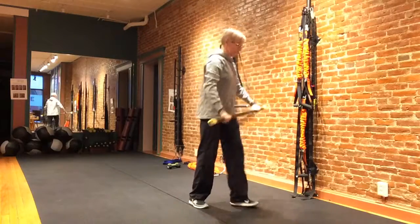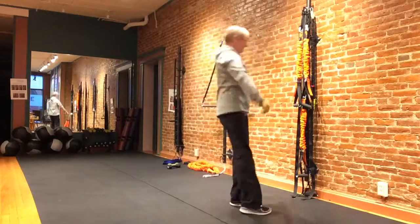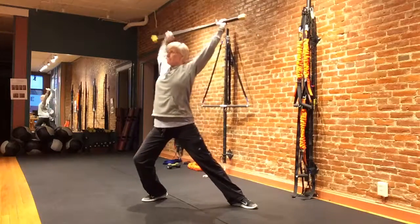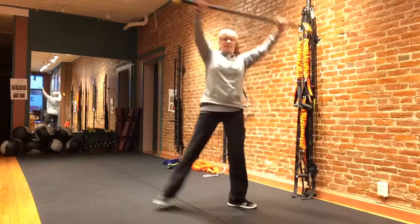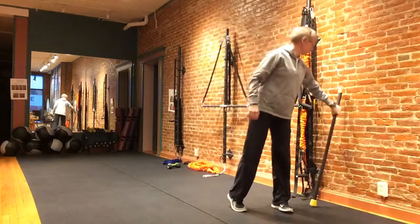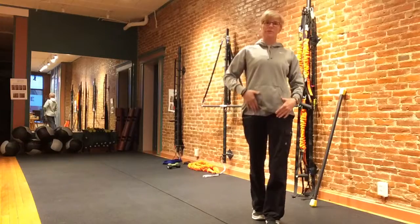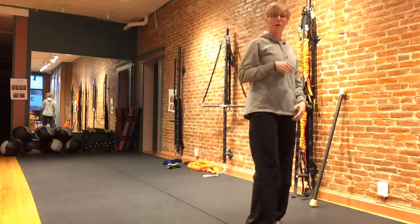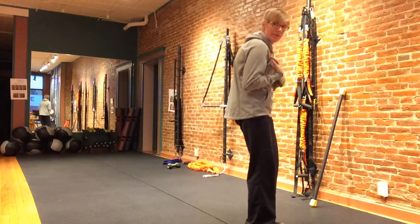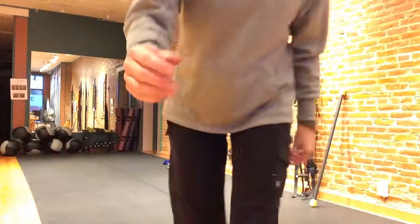I'll go ahead and do the other side — opening right up. This is great for those of you who sit a lot, use a computer a lot, or drive a lot. It really opens up this whole front part of the body because we get so tight through here. And then I'll go ahead and do the other side. Thank you.